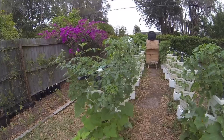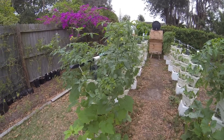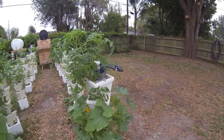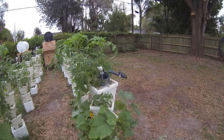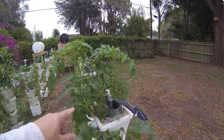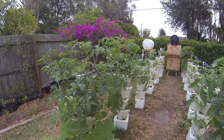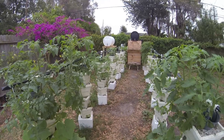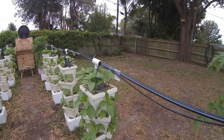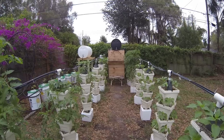The cherry tomatoes here are absolutely exploding. Picked some squash last night, had it for dinner — pretty tasty. I have no idea why these cherry tomatoes are smaller than these other cherry tomatoes, but the bell peppers are growing a lot faster now that it's warming up.